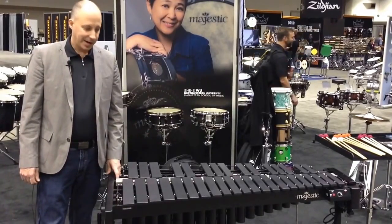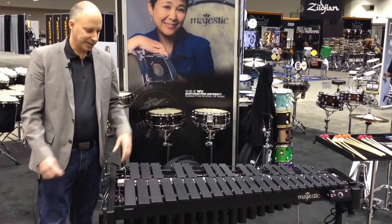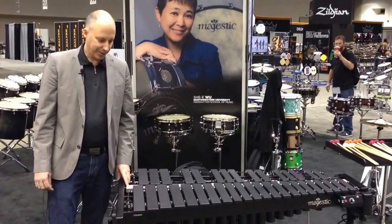We tried it on a vibraphone, and the result is quite nice — very warm sounding, very focused on the fundamental. Coupling that with the appearance of carbon fiber and the black resonators makes a nice, kind of stealthy looking instrument.